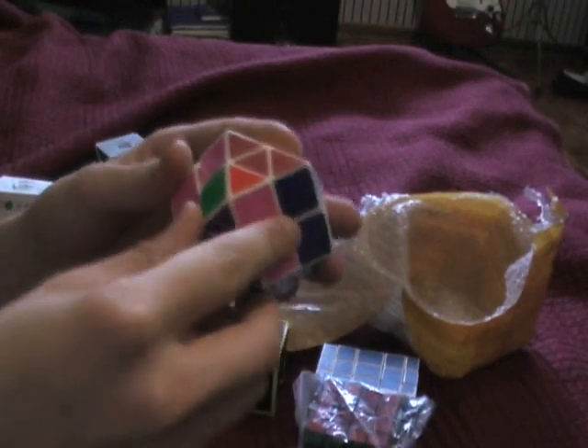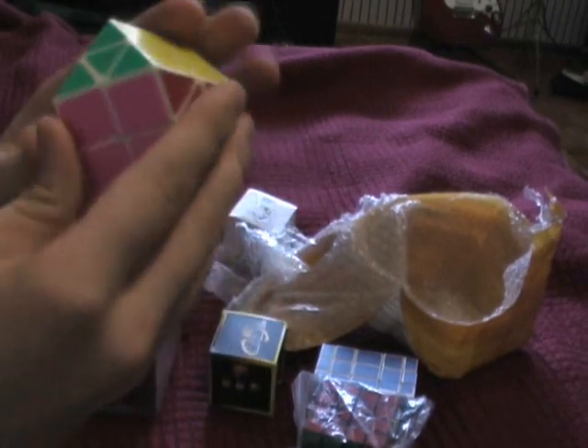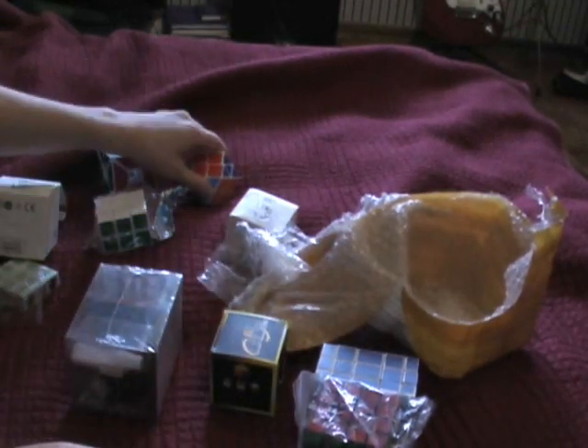Turns really nice. Feels like an I-shing. It feels cheap, but it also feels really good. It's definitely not going to break — it's really good quality plastic, it's just really light.